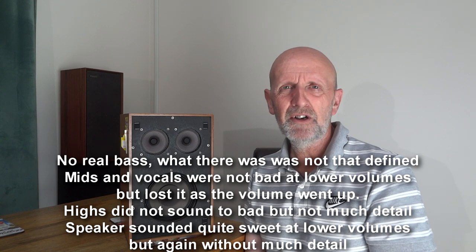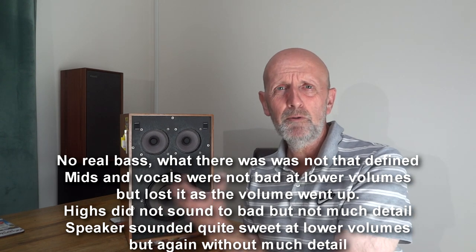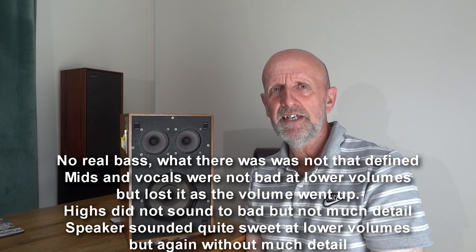So yeah, a bit disappointing. They're all right on lower volumes — they hold their own and give a reasonable sound — but as soon as you start cranking up, around three or four, you get into trouble. They lose control, it becomes unpleasant. Not a great speaker overall.